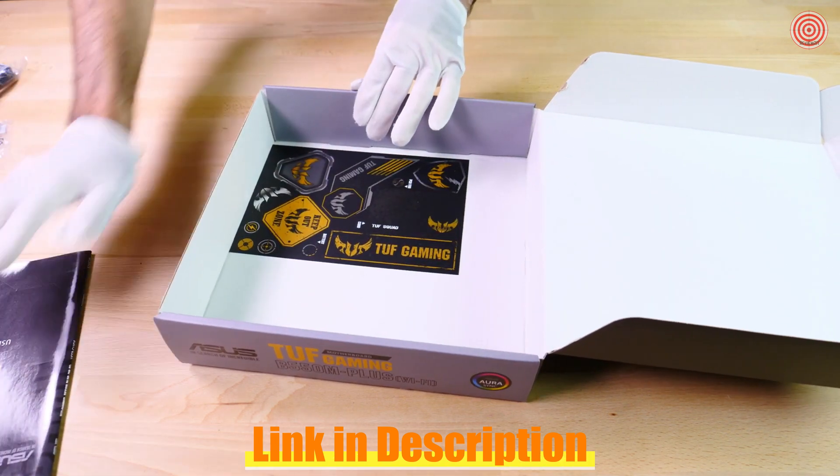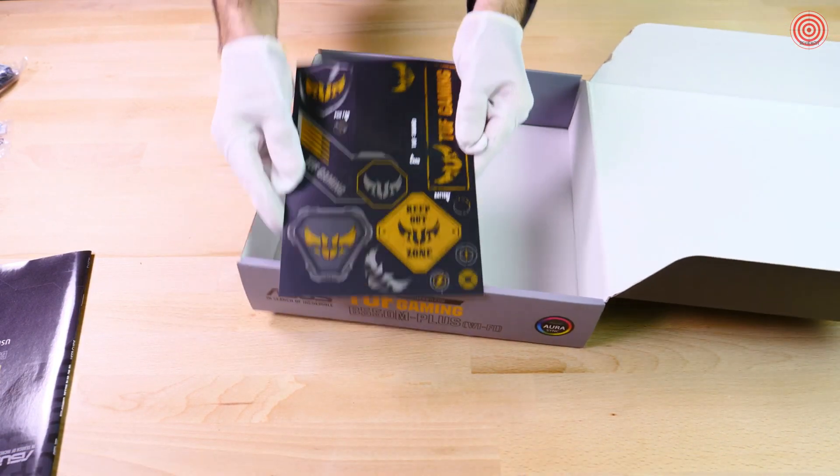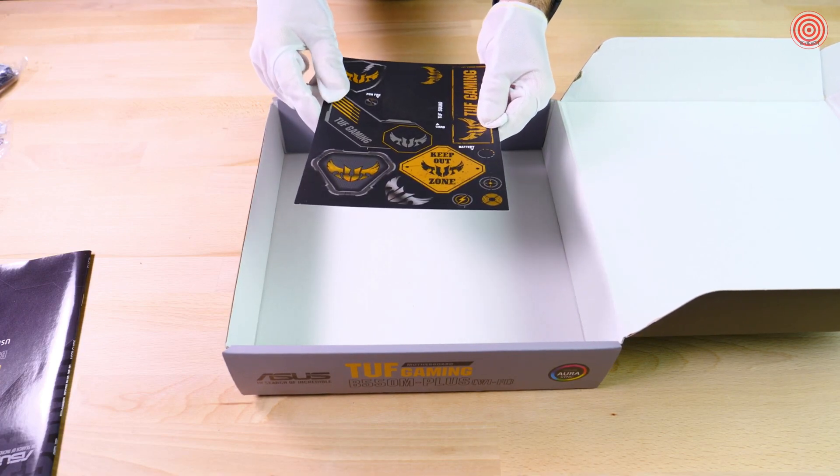It's dangerous to go alone, so take this. No way! We got a sticker sheet! These are cool. They all have a really nice shine to them. I can't wait to put them on my PC case. But before we go any further, I'm going to put one on my glove.